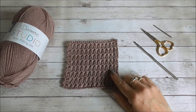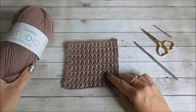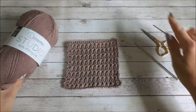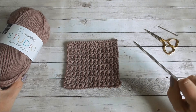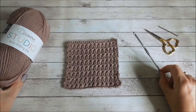For today's tutorial I'm going to be showing you how to crochet the star stitch. I'm going to be using Deryl More Studio Anti-Pilling DK Yarn in the shade Dusky Lilac. You'll need a darning needle to sew in your ends, a pair of scissors to snip off the ends, and a crochet hook. Today I'm going to use a 4mm crochet hook.